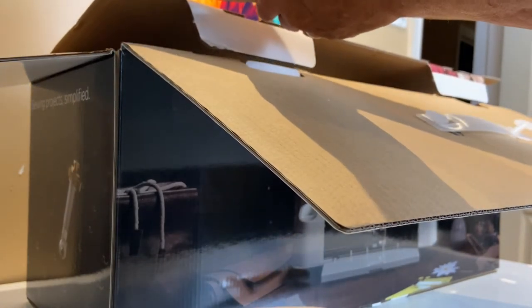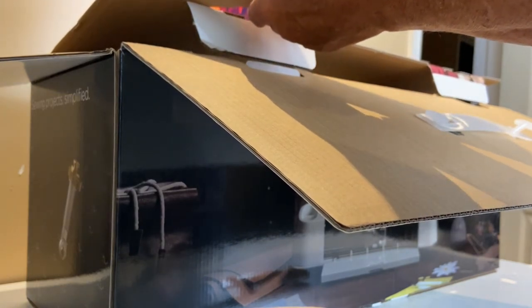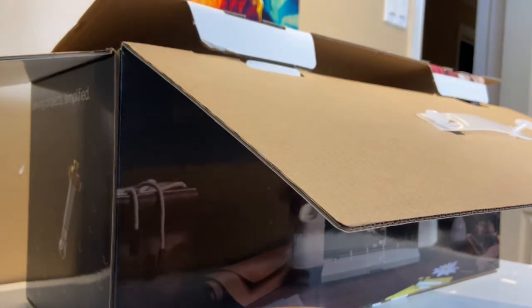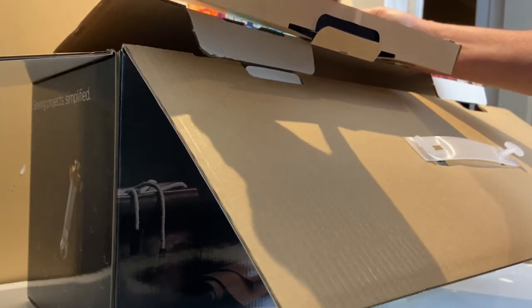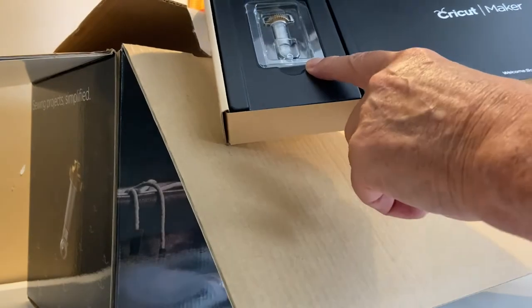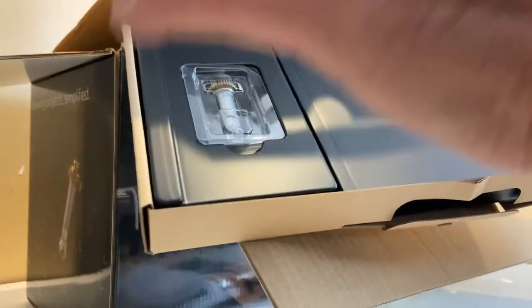I've got a few things I want to make with this pertinent to my model railway, so let's just see if we can open up this nicely packaged box without damaging anything. The first thing that comes out is a 'Let's Get Started' card — to begin, go to cricut.com/setup. There are welcome instructions inside, and that's the cutting head that you attach to the machine.